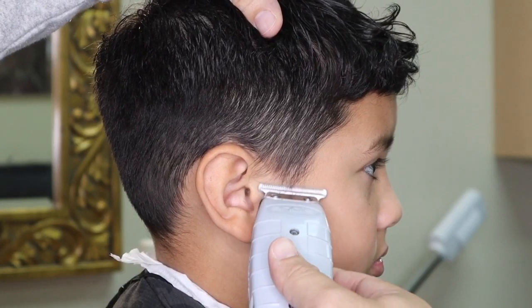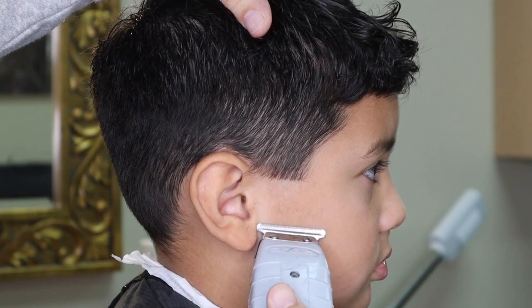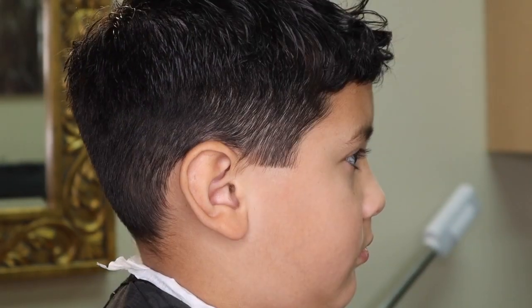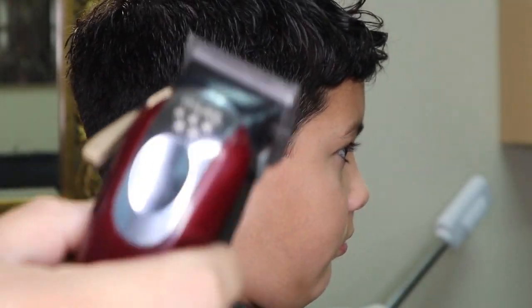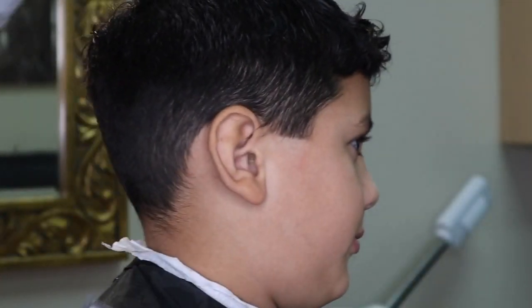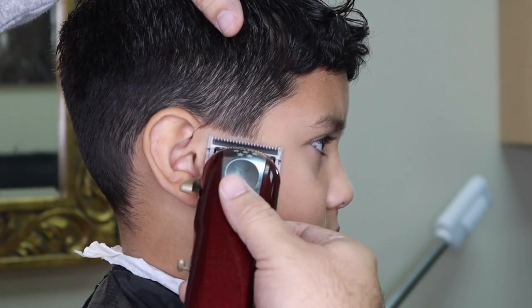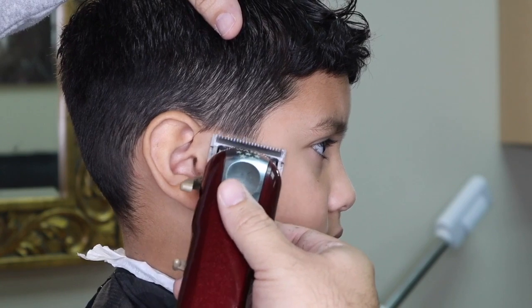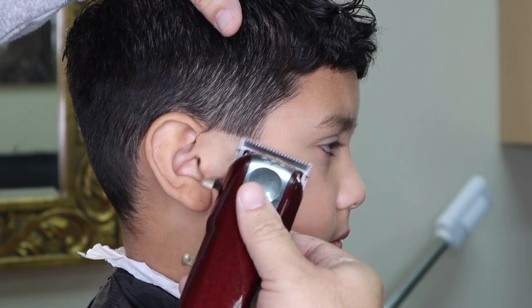Now to the good stuff. I'm creating a bald guideline to start my taper. When I start my fade, I usually use the flicking technique to achieve the perfect blend. I'm going to start my fade with no guard on my clipper, with the lever all the way closed. As you can see, I am barely touching the original guideline.